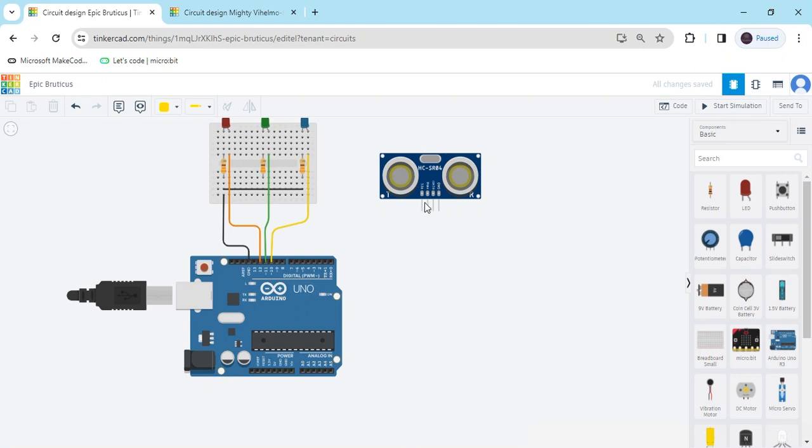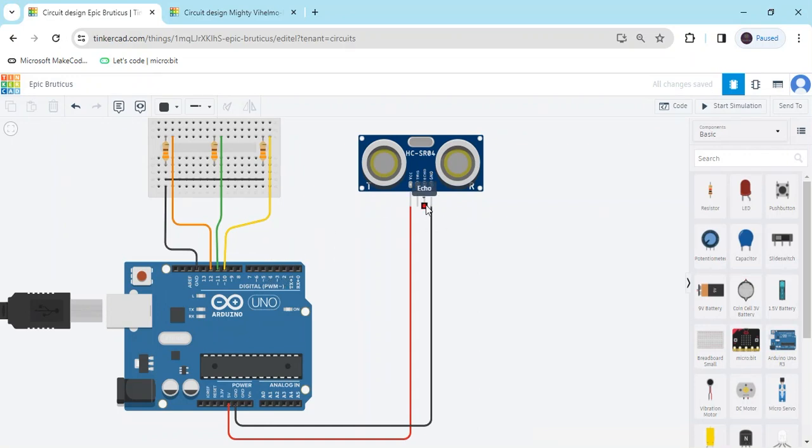Now we have to connect the ultrasonic sensor. The power pin connects to the 5V of the Arduino — this is 5V, also change the wire color to red. The ground pin connects to the ground; GND means negative and ground. The trig pin connects to any digital pin of the Arduino — I have connected the trig pin to pin 3. And the echo pin I have connected to pin 2 of the Arduino. Now the connection is completed.